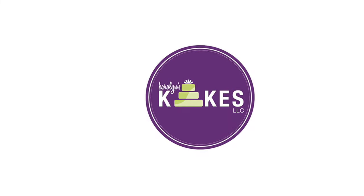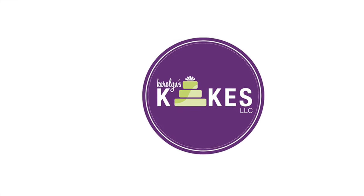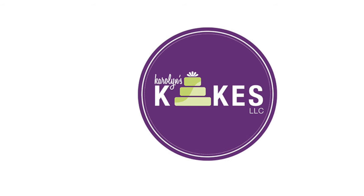Thank you so much for watching. I love you guys. And remember, it's cake — have fun. I will see you on the next one. Bye.